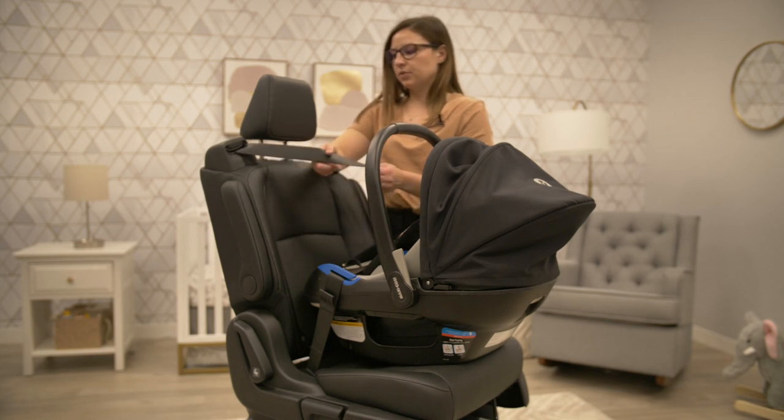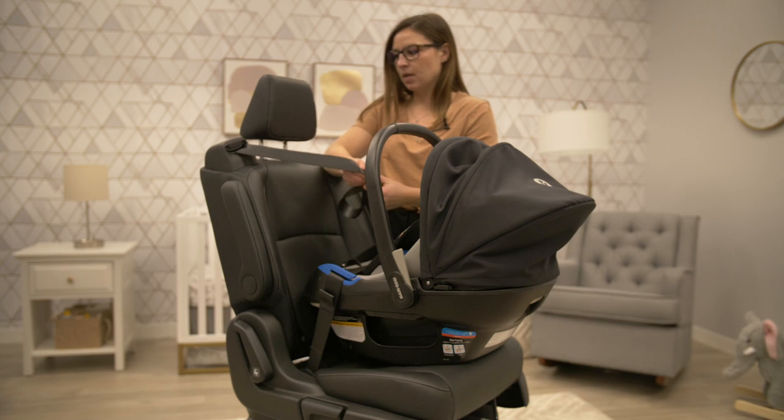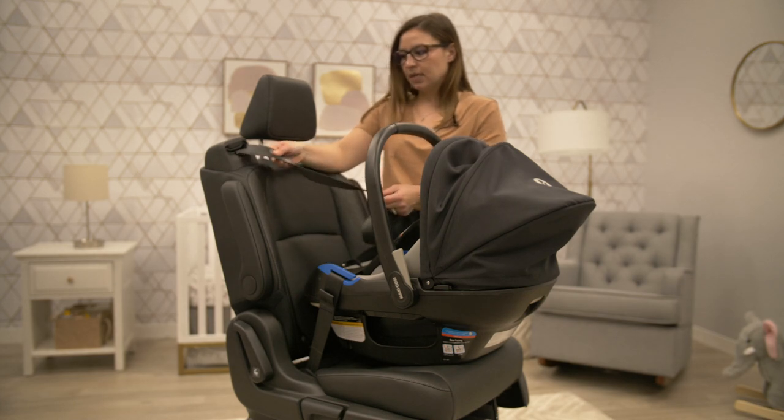You're next going to want to switch your vehicle seat belt over from retracting to locked mode of the retractor — fully extending it, hearing the click, and then allowing it to retract back in.